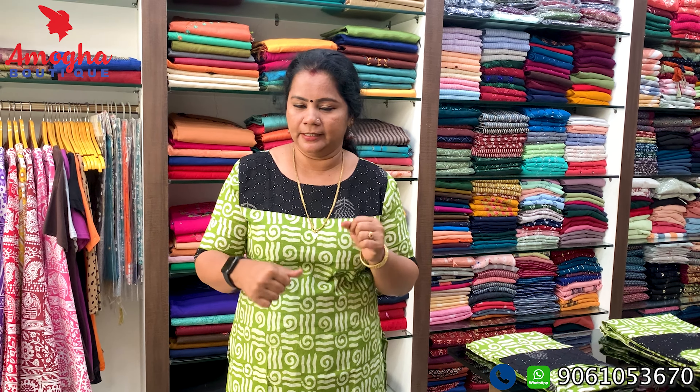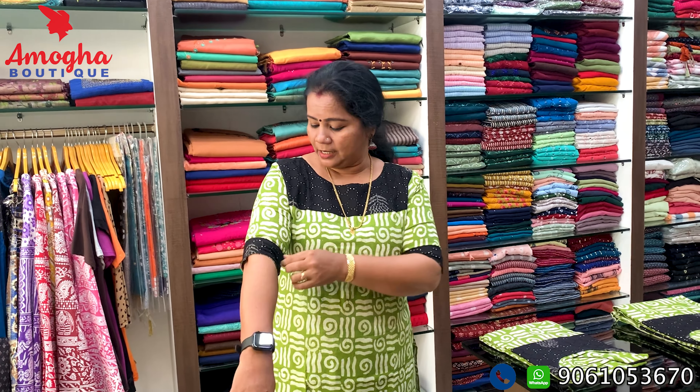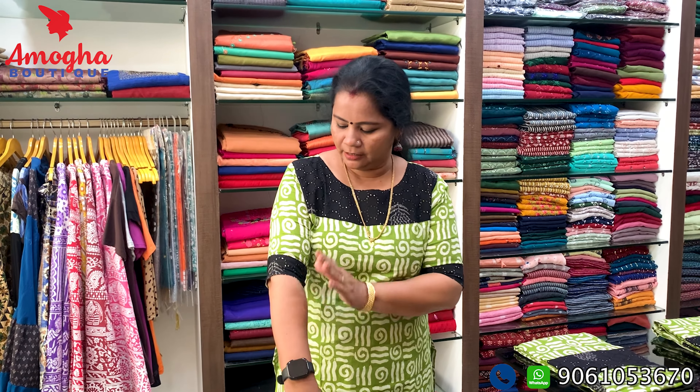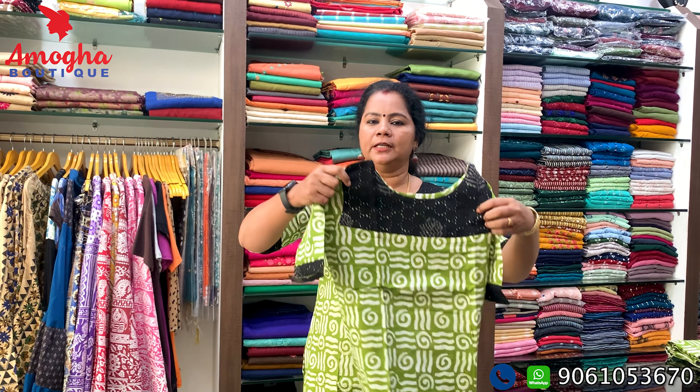This is a black shade. The same is available with a sleeve option. It is a 3/4th sleeve. It also has a half sleeve option. You can use your shoulders with the 3/4th sleeve. It is cotton, so you can use it for daily use.